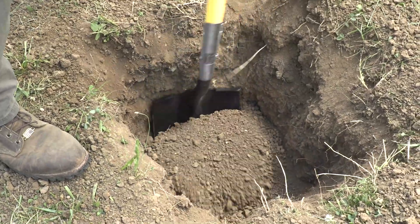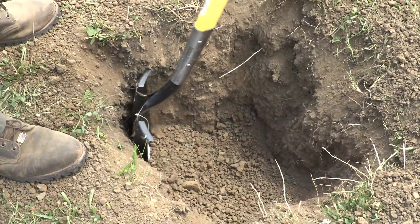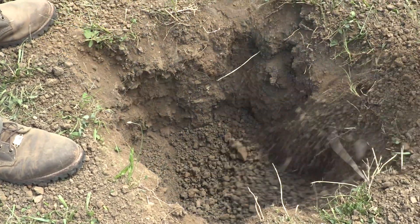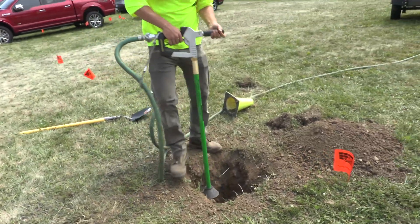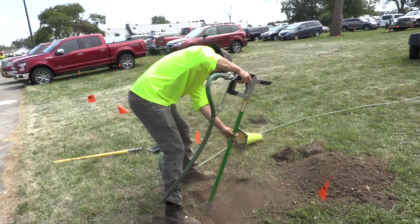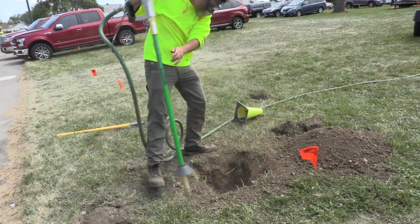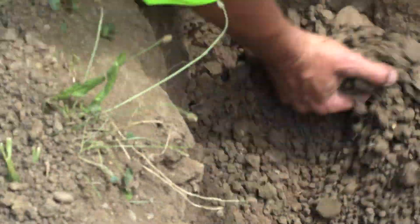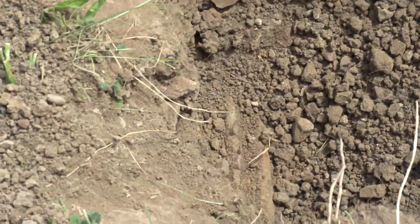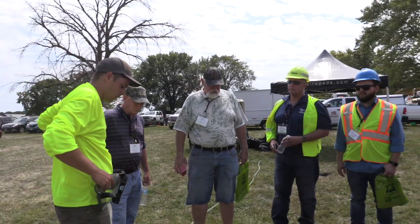That was about two feet down, or one foot nine inches — so I would think we're getting the flow. The locate was accurate. The soil we can re-utilize right afterwards.